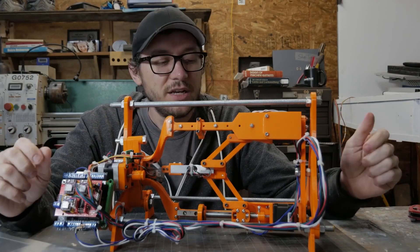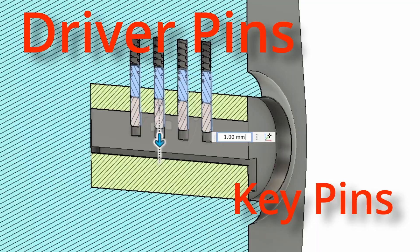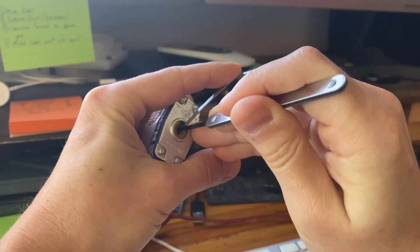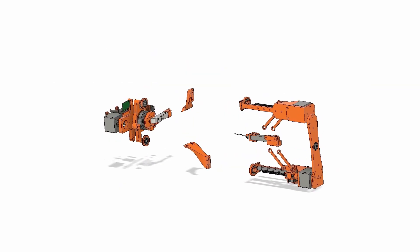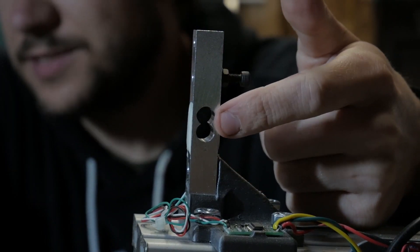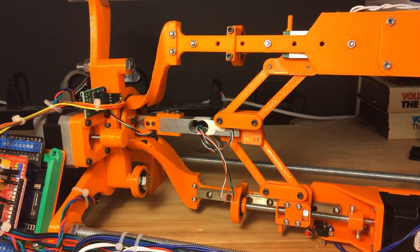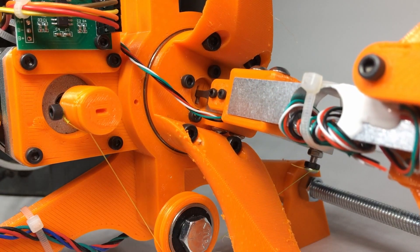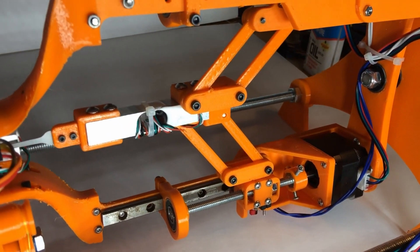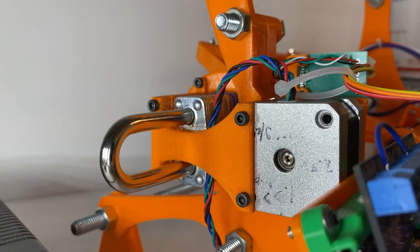On YouTube, I learned about this lock-picking robot by Sparks and Code. If you've ever learned to pick locks before, you know there are some complicated movements for a robot to pull off — you've got to apply torque to the lock cylinder while aligning all the pins. Both parts of the robot use load cells to determine how much torque to apply and how much force the lock is giving back. Luckily, he realized that for the locks he's trying to pick, he can get away with a simple raking motion of the pins. Maybe that's cheating, but this armature is a fantastic piece of engineering, and it should support more advanced code later on to pick more complex locks.